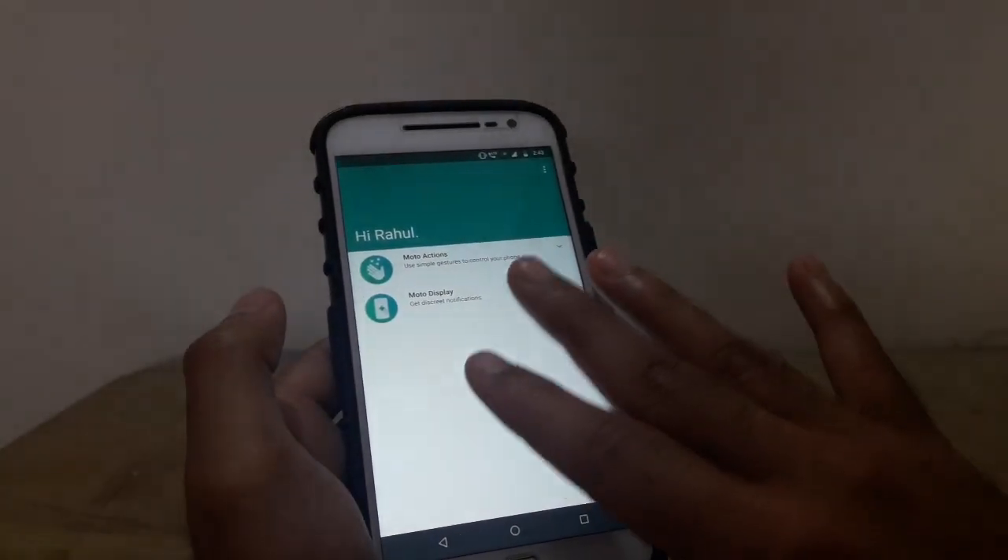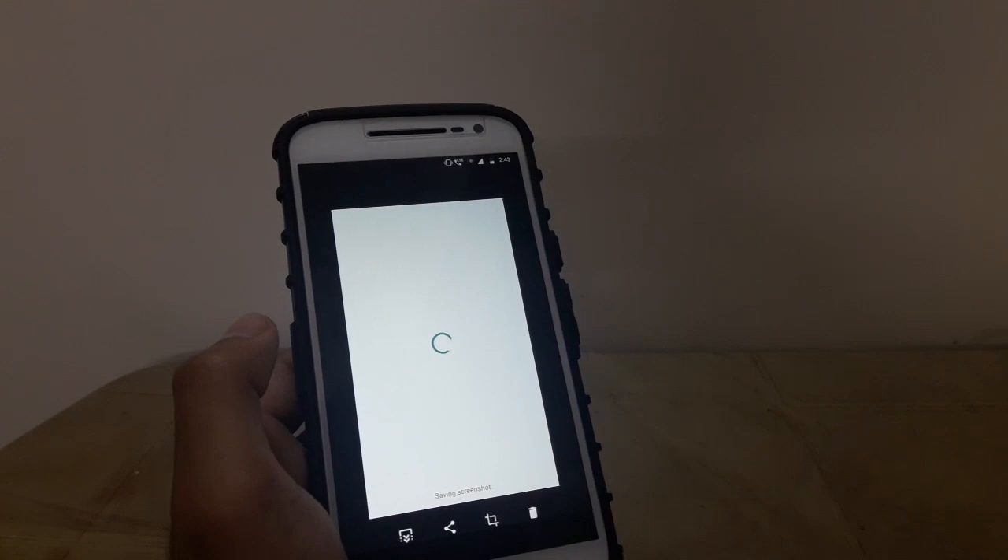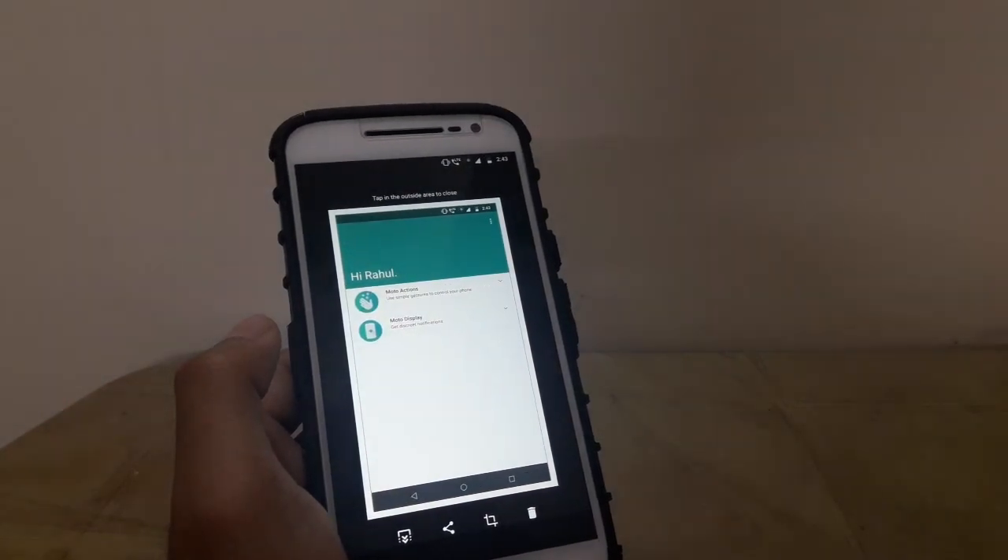So now to take a screenshot you can tap with your three fingers to take a screenshot. Just like that.